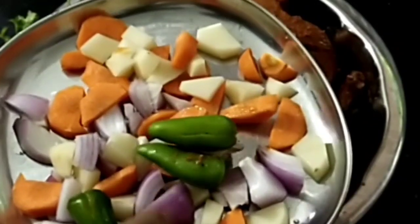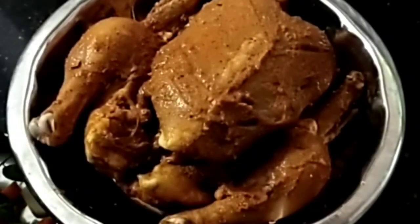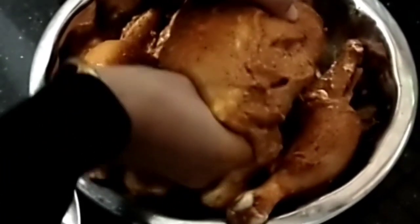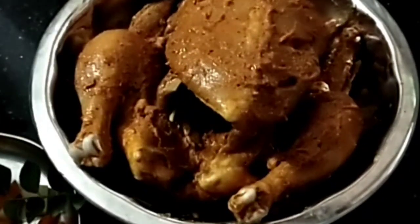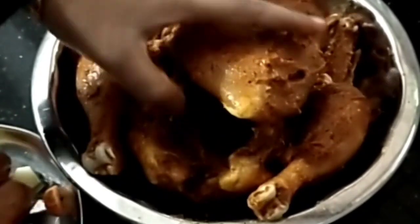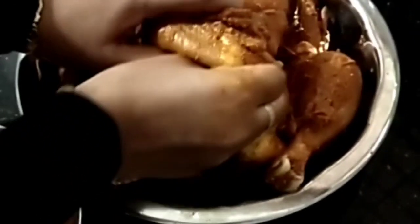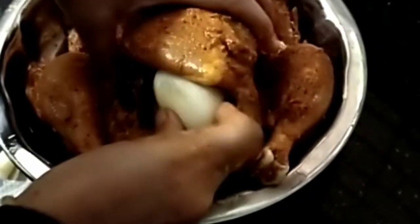I put a little bit of carrot on the chicken. I made the chicken. I am going to cook chicken in a few minutes.